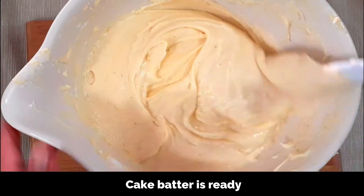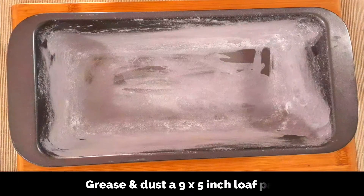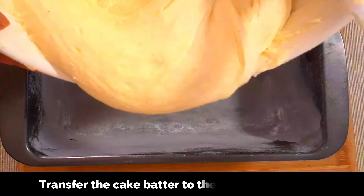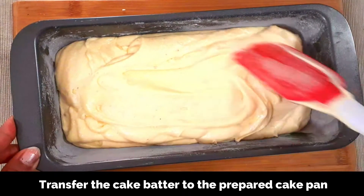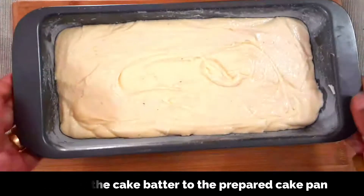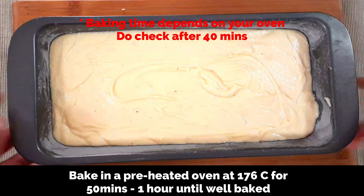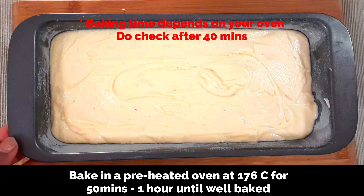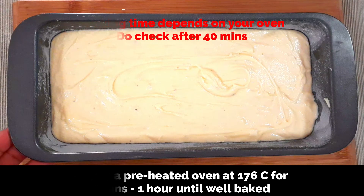The cake batter is now ready — see how light and fluffy it is. So now let's move on to baking. This is a 9 by 5 inch loaf pan, greased with butter and dusted with flour. Transfer the cake batter — you can also use an 8 inch round pan if you don't have a loaf pan. Spread out the batter evenly with the spatula and tap it a few times to remove any air gaps. Bake in the preheated oven at 176 degrees Celsius which is 350 degrees Fahrenheit until well baked — around 55 minutes to one hour depending on the oven. Check after 40 minutes; the top should be golden and a toothpick inserted in the center should come out clean.